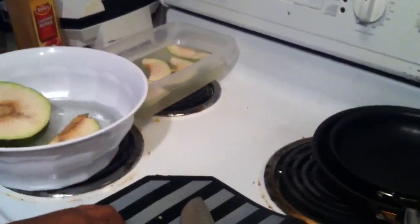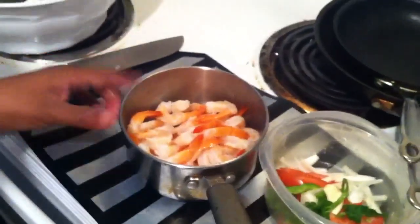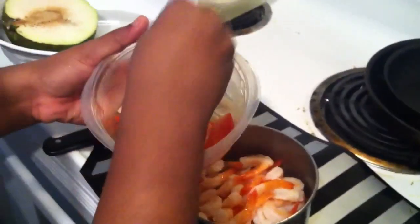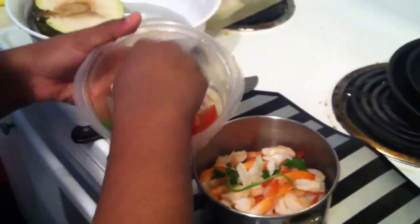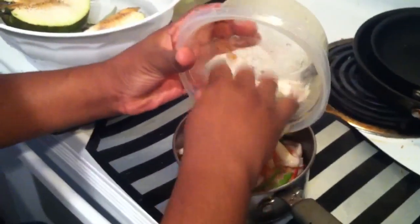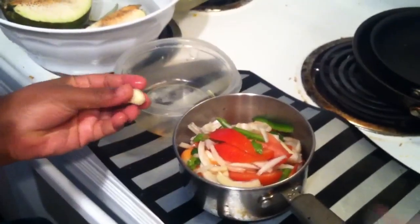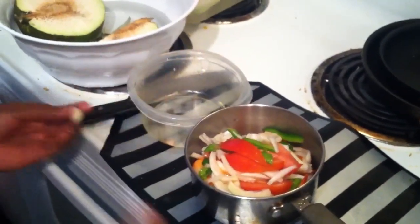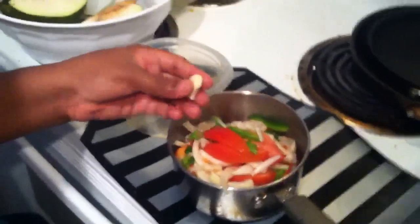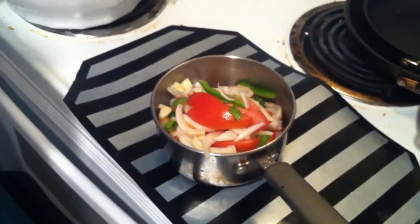Now we're going to do the shrimp. I have the shrimp here. I just added some lime juice — if you can see the liquid, it's some lime juice. And I have some onion in here, some onion, parsley, tomatoes, green bell pepper — all of that in here. I also have some garlic from Haiti my grandma sent me. It looks a little different — the ones here are all kind of white, but this one the skin is kind of red. It tastes really good. Everything that comes from Haiti tastes really good.